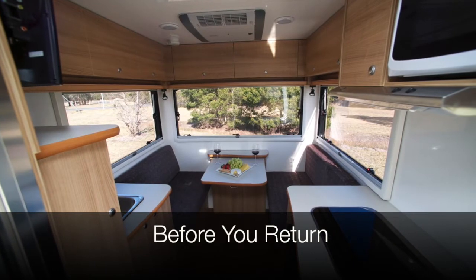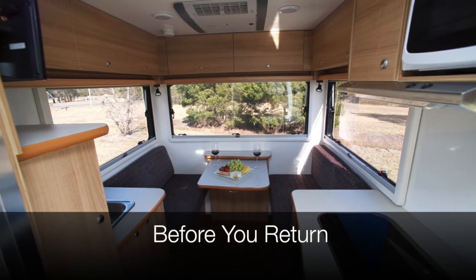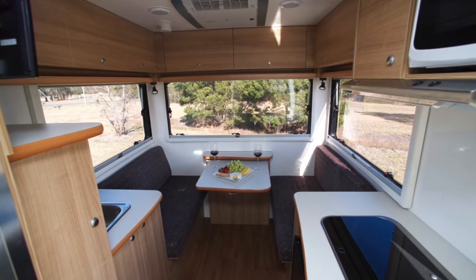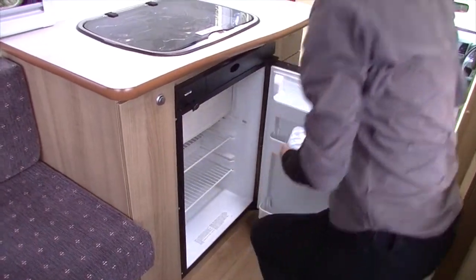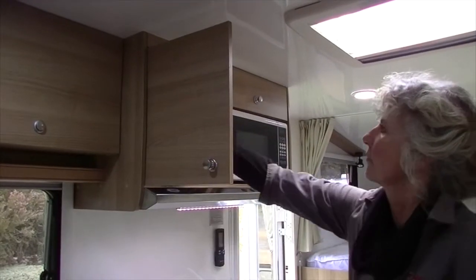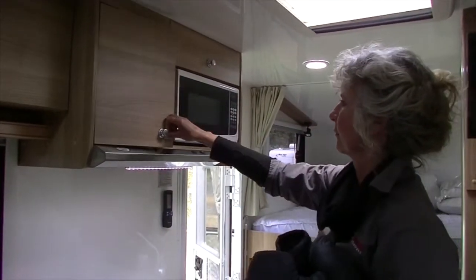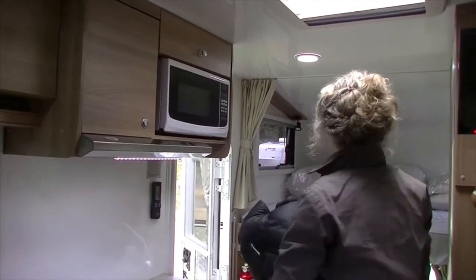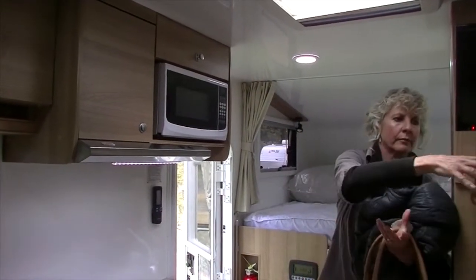To avoid relevant fees, it is important that the vehicle is returned to the depot in a clean and orderly state. Before you return the vehicle, empty any food contents out of the fridge, clean cooking utensils and equipment, remove food and possessions from the cupboards and drawers, open and straighten the curtains, strip the linen off all beds and refill the fuel. The grey and black water tanks must be emptied before return.